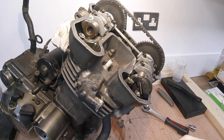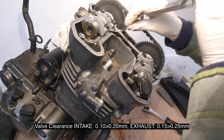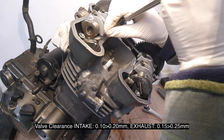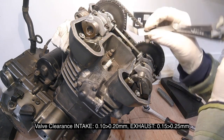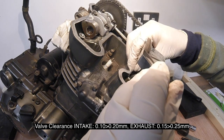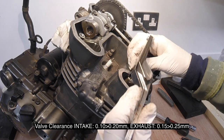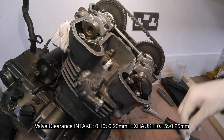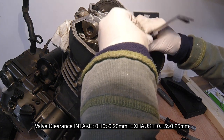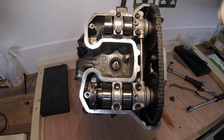Looking at valve clearances on the inlet side — nearest the carburettor — that's about 0.15mm. The other inlet is slightly looser, probably about 0.18mm, but certainly not 0.2mm. The exhaust side is also about 0.18mm — slightly tighter than 0.2mm. They are within spec; they're not exactly the same but they are within spec.